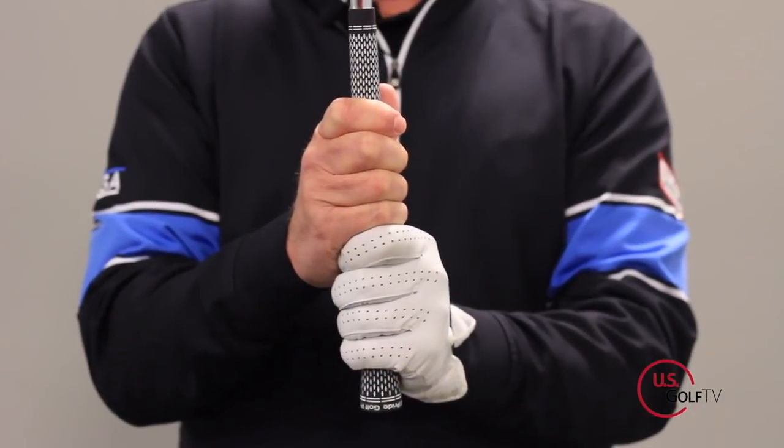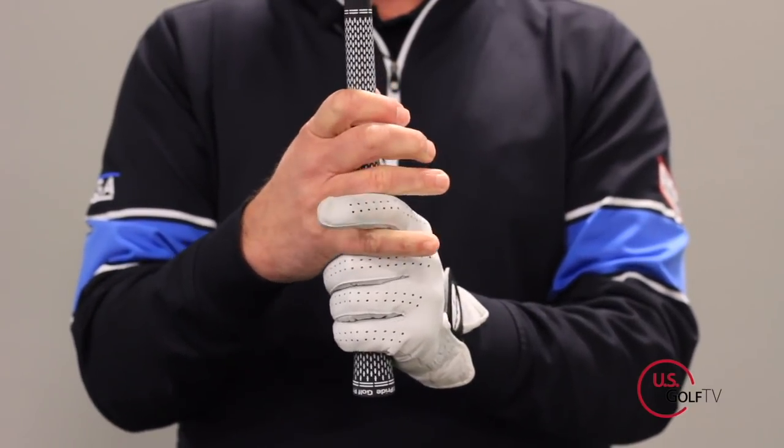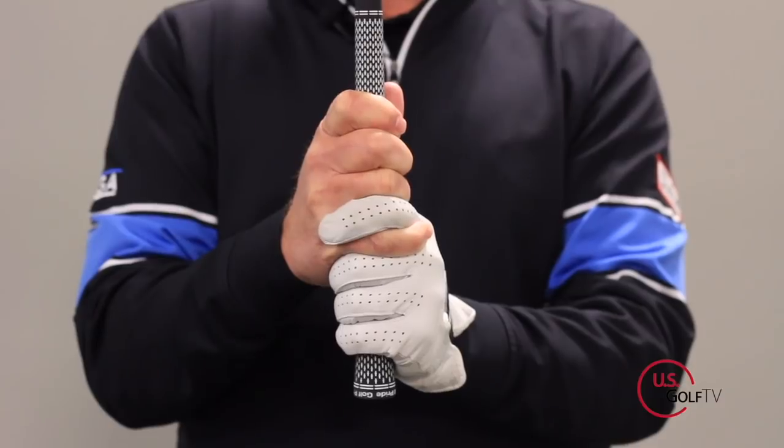Let's dive right in. We've got to talk about the grip and some different options. We've got three options: we've got what we call a 10-finger, we've got an overlap, and we've got an interlock grip. Those are the three different ones that we have.